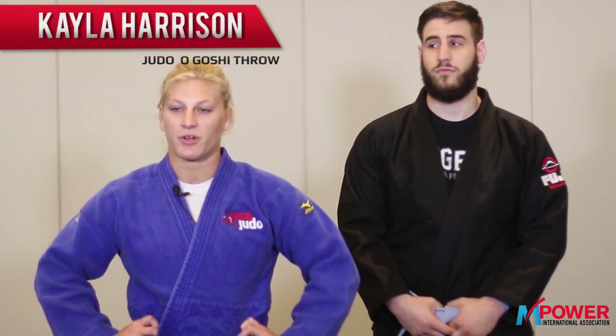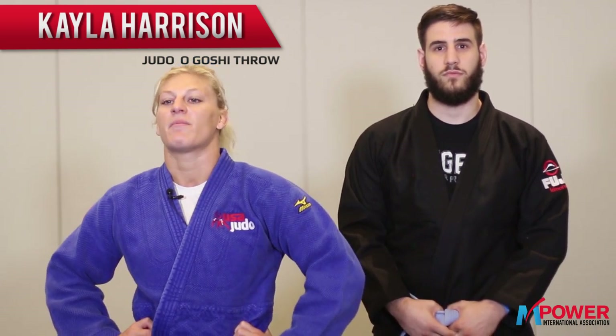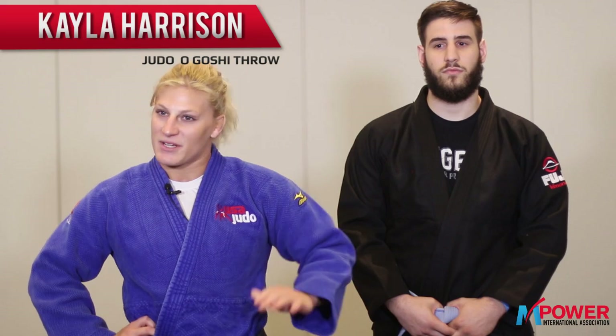Hi guys, my name is Kayla Harrison. I'm a two-time Olympic champion in the sport of Judo, and I'm at the Empower Summit here in Boston. Today we're going to teach you my favorite Judo throw, Ogoshi, and then how to apply it into mixed martial arts.